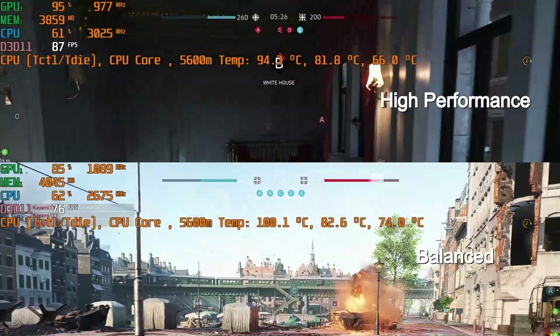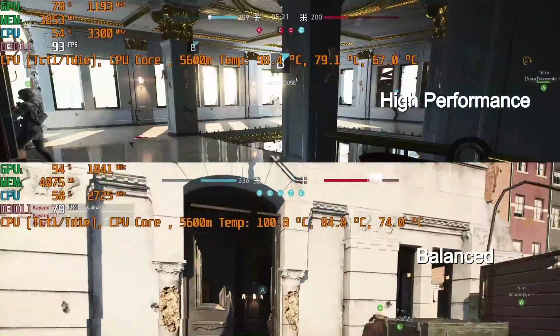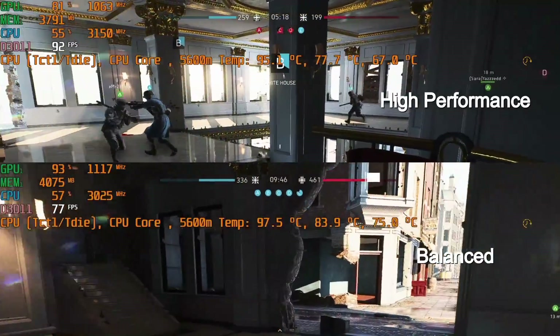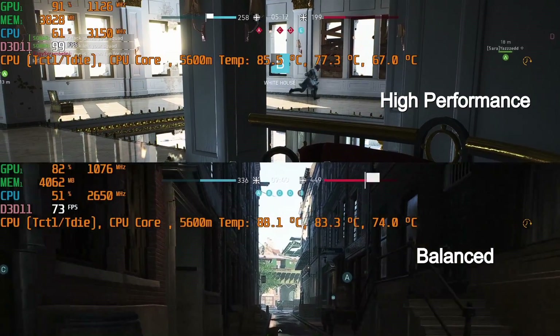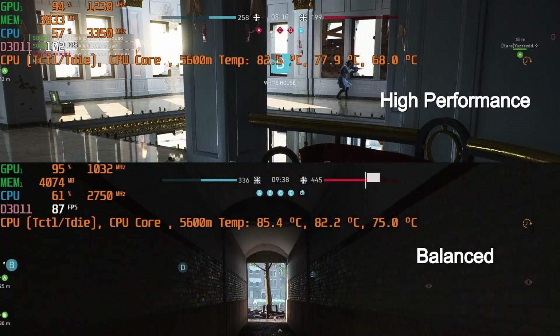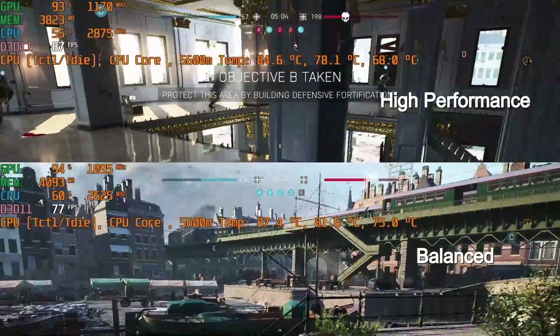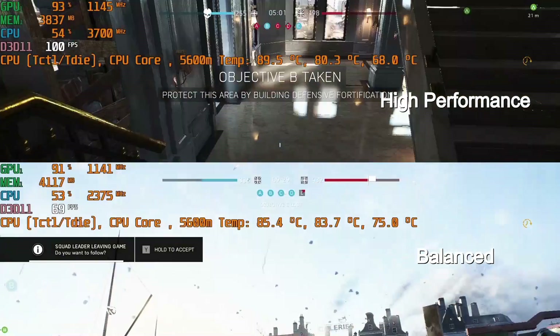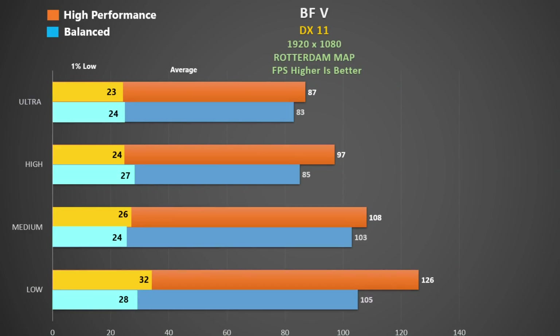Here's Battlefield 5, DX11 ultra settings — high performance at the top and balanced at the bottom. I didn't see much change in temperatures between the laptop display and the monitor in this game, and I measured the frame rate whilst playing a multiplayer match using the same map for consistent results. One thing I notice is quite large swings in CPU temperatures during a match — at times 10 to 13 degrees — and I think this must be SmartShift at work as it lowers and raises the CPU clock rate. High performance was quite impressive: a 5% gain at ultra settings and 20% extra at low, though the 1% lows were quite low. That said, I didn't notice any dips when playing.